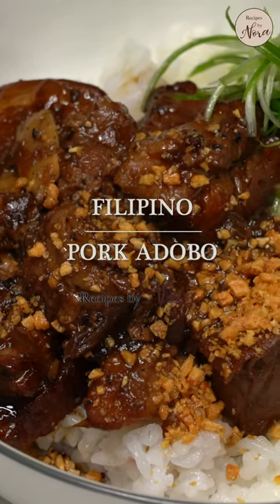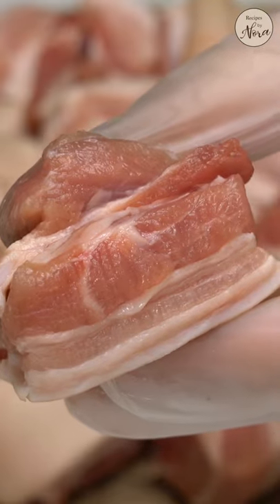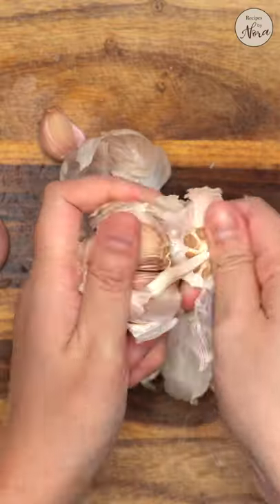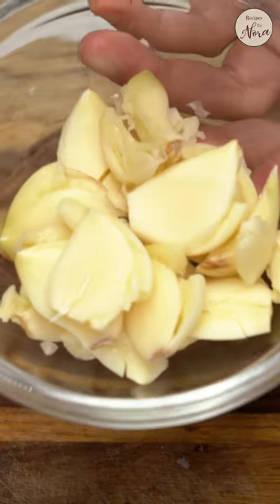Though there are many versions of adobo, my favorite will always be pork adobo made with pork belly — the leaner, the better of course. Let's start by chopping a medium-sized onion and smashing 10 to 12 garlic cloves. Yes, lots of garlic.